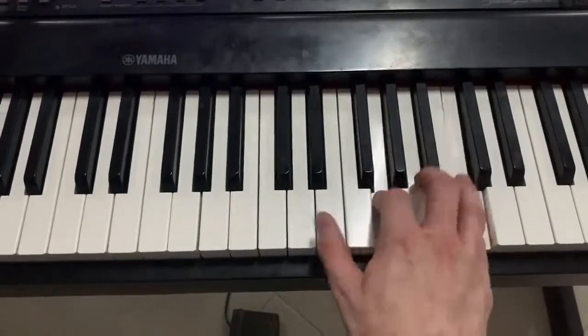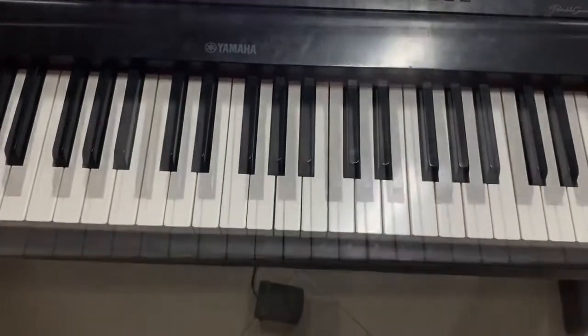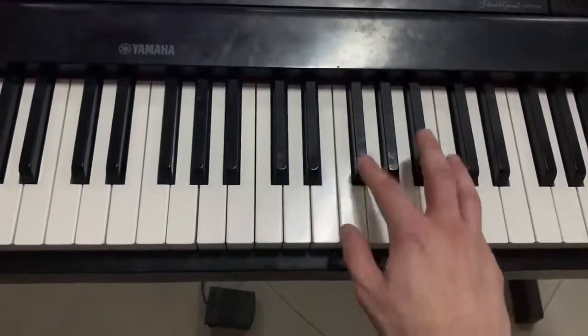And then a little bit faster. And even faster. And in the context of a blues, it'll sound something like this.